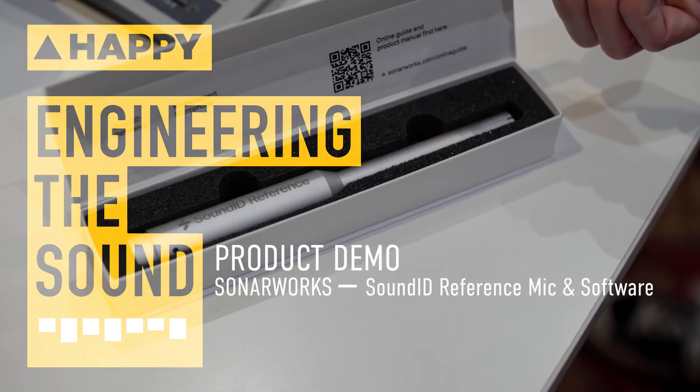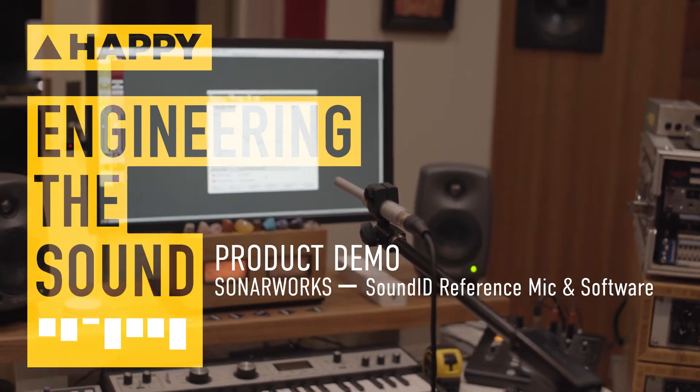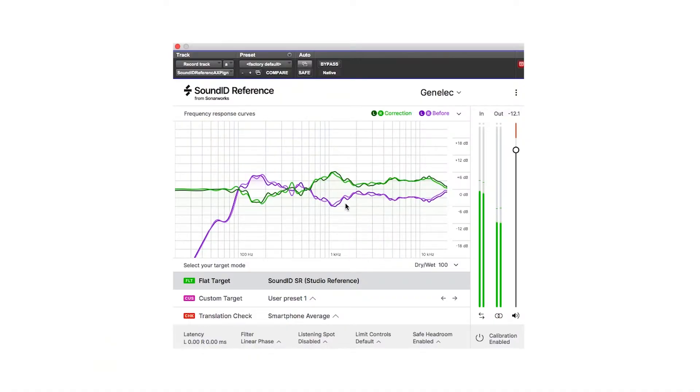Hey, it's Owen from Enmore Audio, and today we're going to be demonstrating the SoundID Reference System from Sonarworks. It's a company out of Latvia, and this is a room correction and headphone correction piece of software to enhance your studio listening environment.